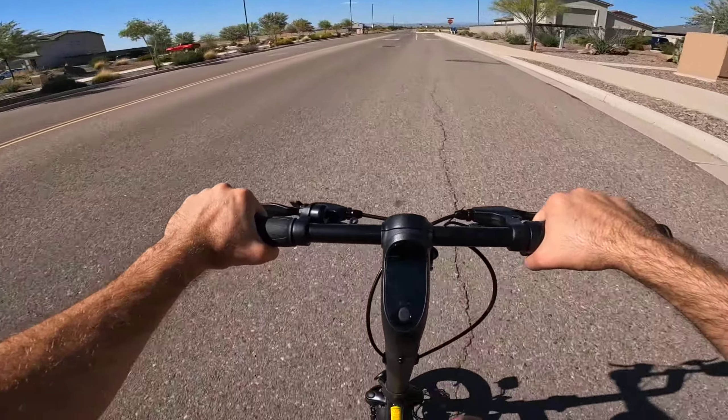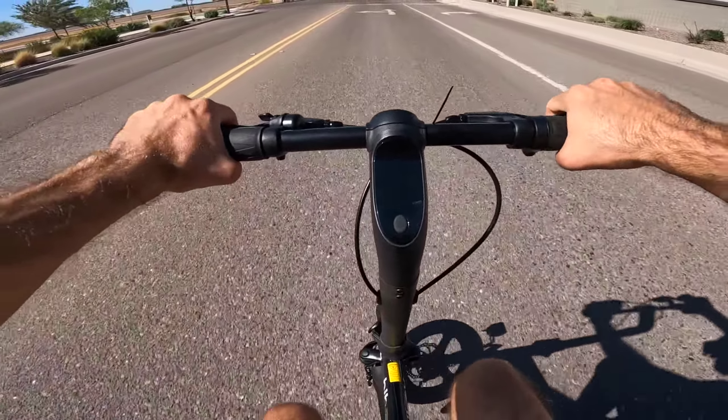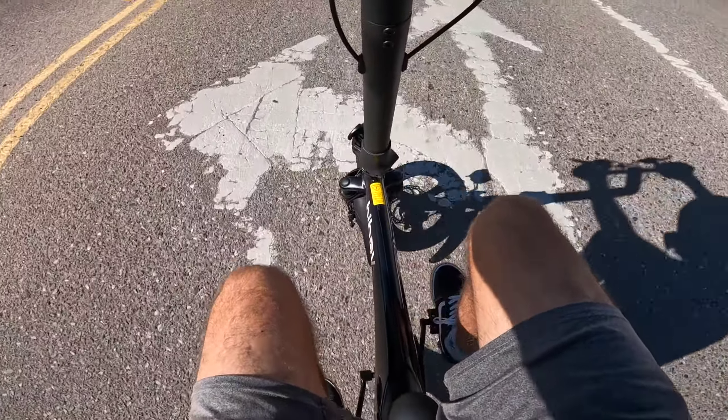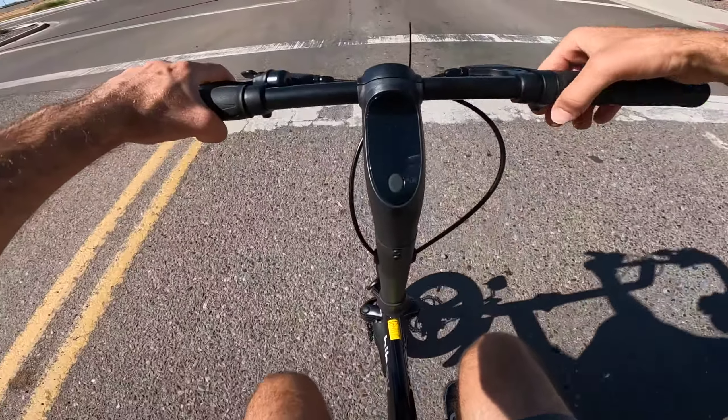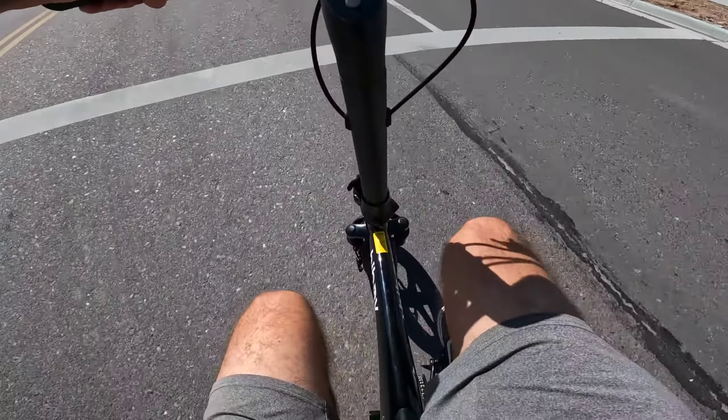We're coming up to a stop sign going 20 miles per hour — let's go ahead and test these brakes out. Those are very, very strong and very touchy. I was actually not expecting them to stop that hard. The brakes get a big thumbs up — those things have a lot of stopping power for this little bike. That was actually kind of impressive.